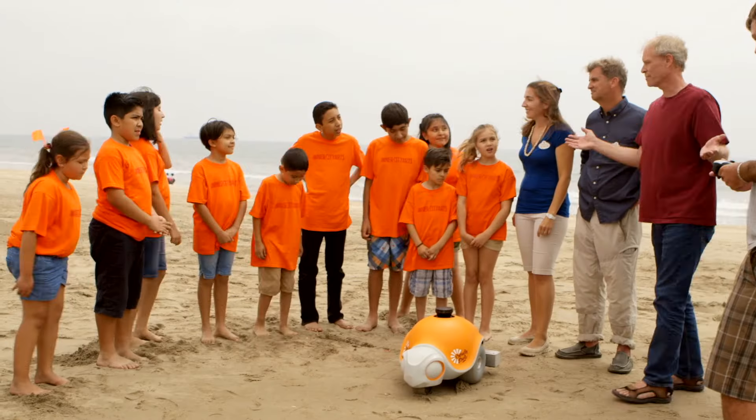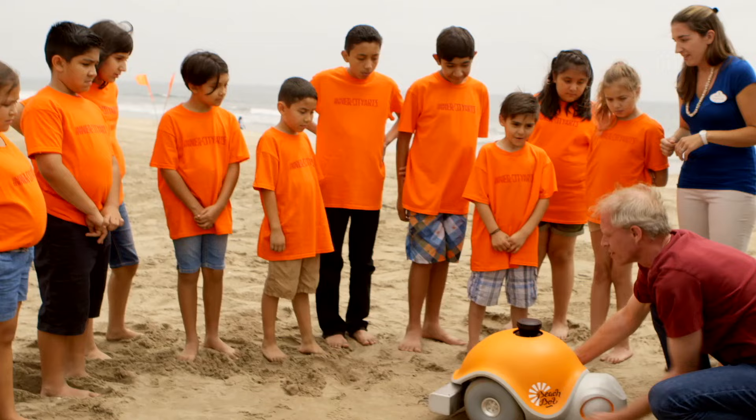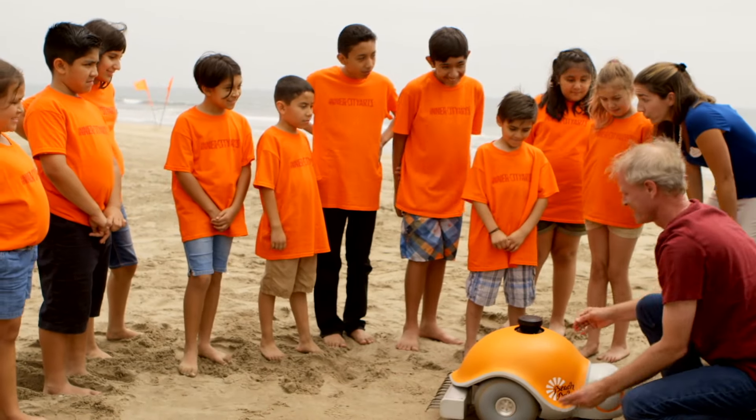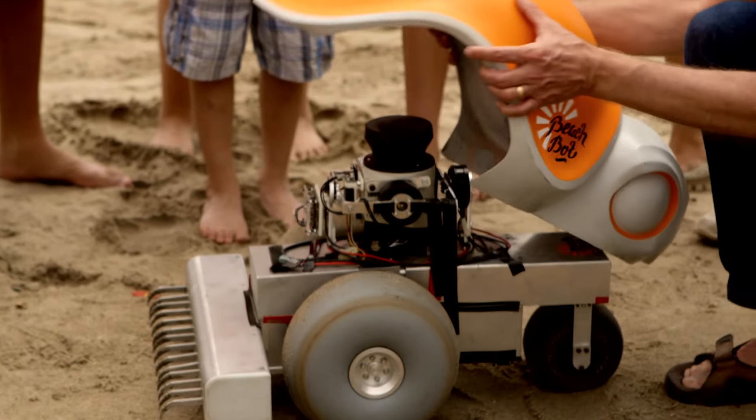We're from Disney Research Labs, here to show you the BeachBot, which is a robot that can draw pictures in the sand. We're really excited to show this to the kids at Inner City Arts. We're hoping that they will be able to see the magic behind a robot being able to create an image drawn right in front of them.